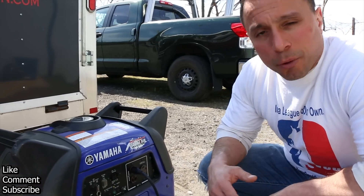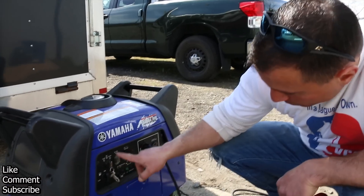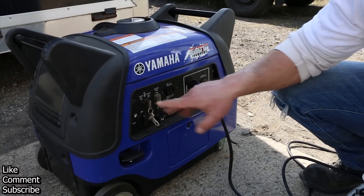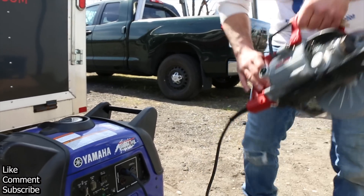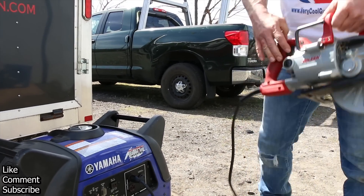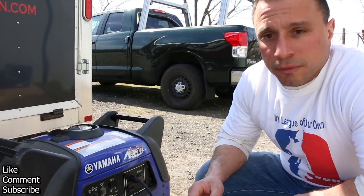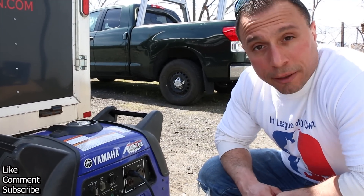So if you're going to be operating heavy-draw equipment, a tool, or something that's going to use a lot of startup amps, you're going to want to make sure the generator is set to economy off and let it run full speed at all times. Up to its 3,000-watt rating, it really doesn't skip a beat.